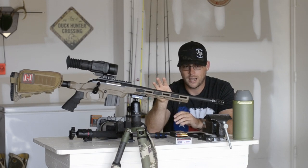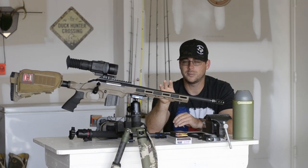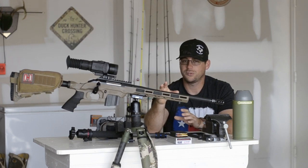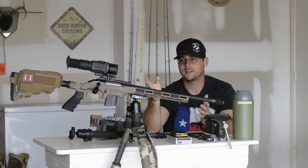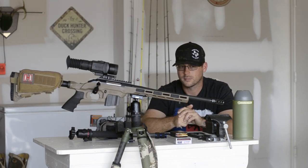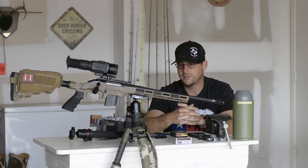I ran a 6.5 Grendel for a long time — ran it in an AR-15 platform. Decided to go to the bolt action with the .223 because I felt like I wasn't taking time with my shots. I started making a lot better shots with the bolt action. Then they came out with the 6.5 Grendel in bolt action, so I had to get one. I've taken it out once, shot one coyote with it, dropped basically on the spot. I've got a video called Thermal Predator Hunting that shows that.